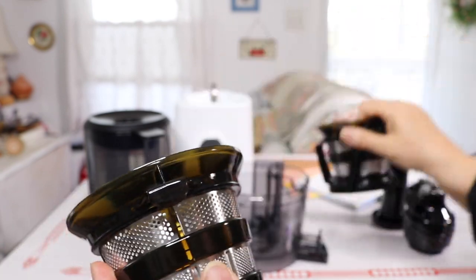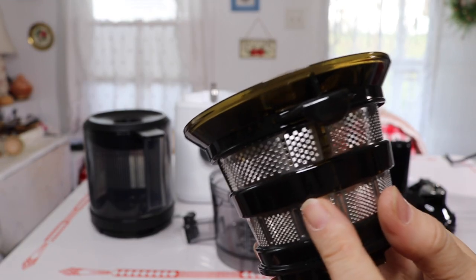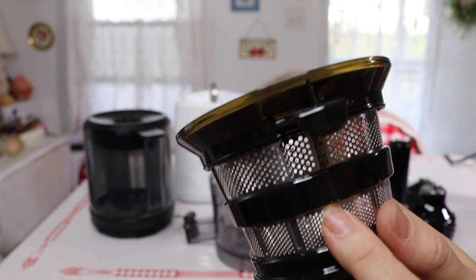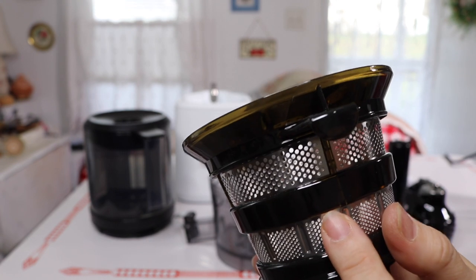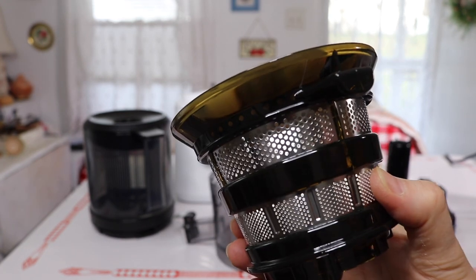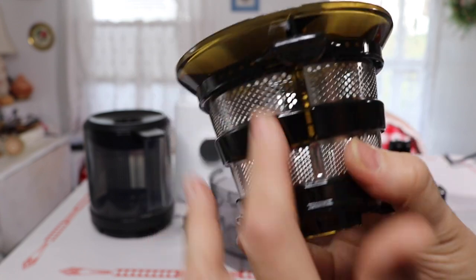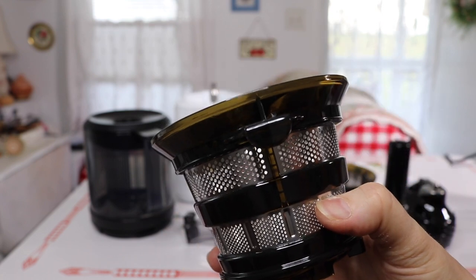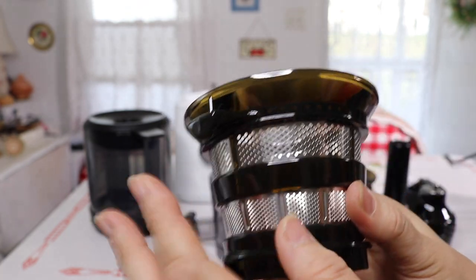The fine filter is your regular one when you want juice without any pulp. The coarser filter is actually pretty interesting — it lets some pulp through so you can make a smoothie-style drink without the heat that a high-speed blender would generate. It gives you the ability to make a smoothie without heating up your veggies. That's a nice feature they've added.